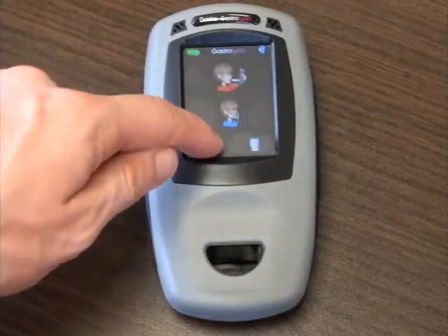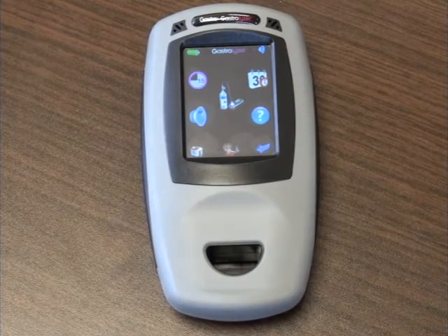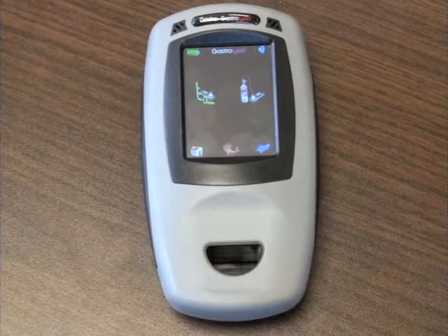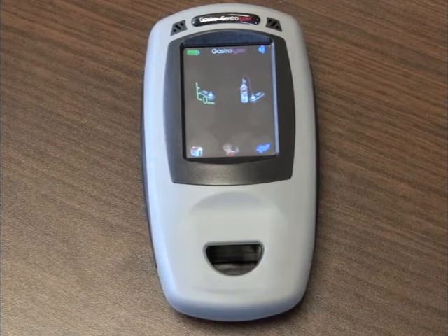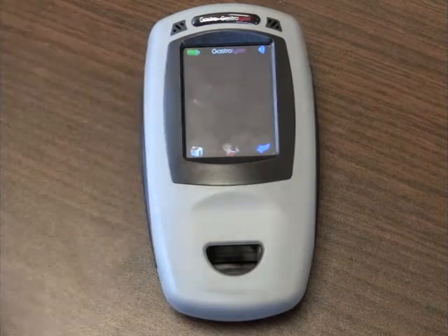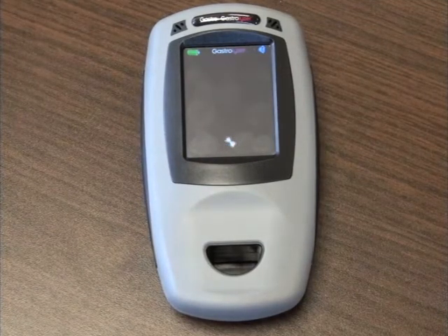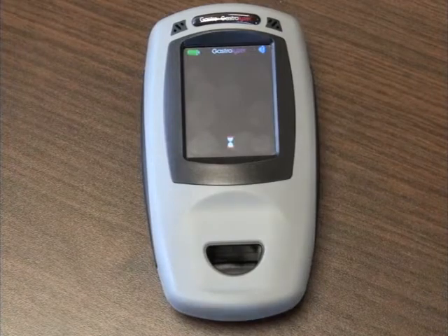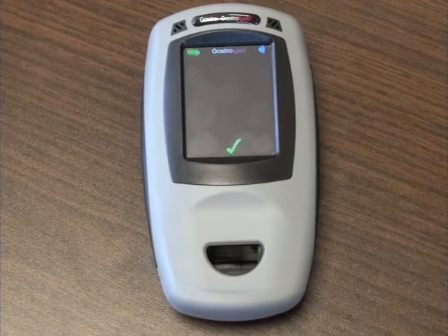Before calibration, you must zero the monitor in ambient air. To do this, select the zeroing icon by clicking the options menu icon and then selecting the zero calibration icon in the centre. You will now see two options: the icon on the left will zero the monitor, and the icon on the right will start the calibration process. Please select the zeroing icon to begin. The instrument will take a few moments to zero itself and will display a tick when zeroing has been completed.